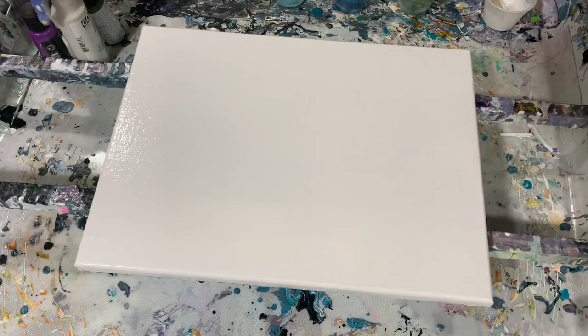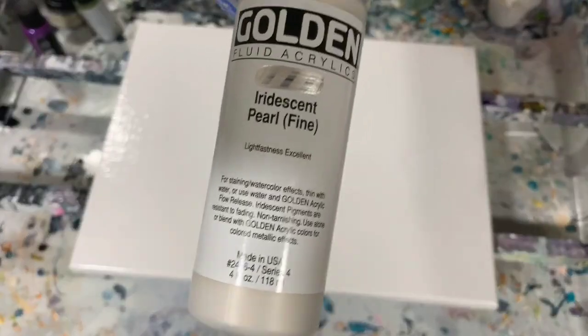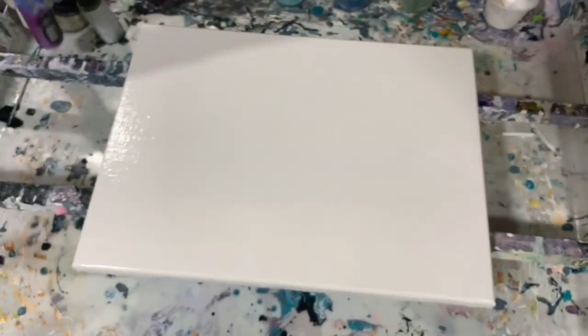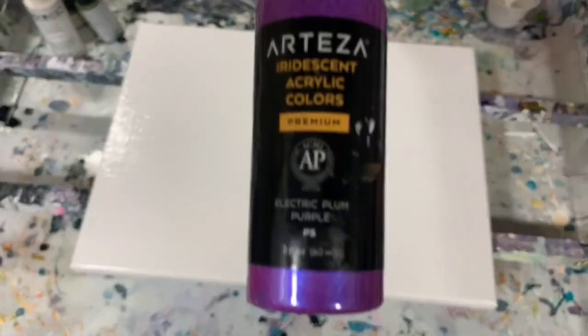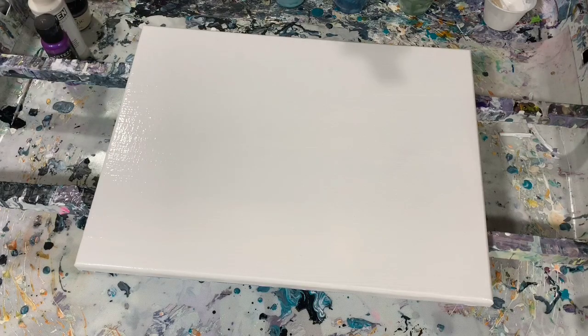The next color is Golden Iridescent Pearl Fine. Next color is Arteza Iridescent Acrylic Electric Plum Purple. And my last color is the DecoArt Extreme Sheen Peridot.